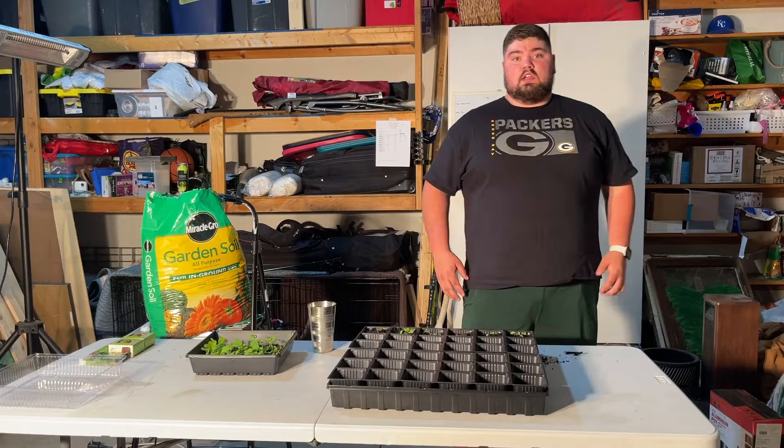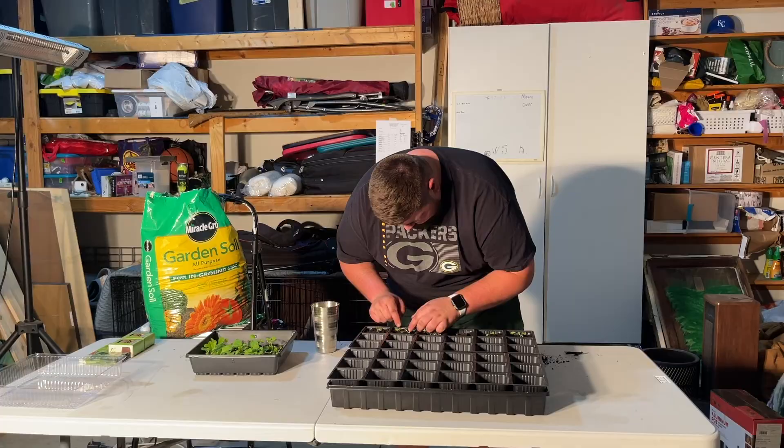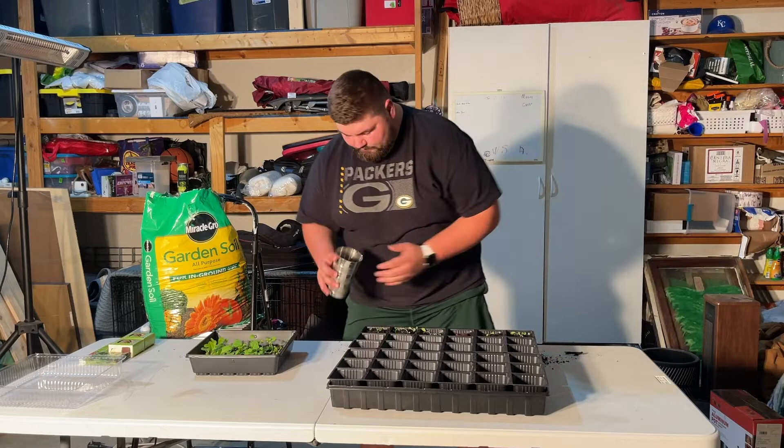What I am going to do is bury the stem a little bit deeper to give a little more support, so it has a little more surface area underground than it originally did, in the hopes that maybe they'll stand up a little bit better.